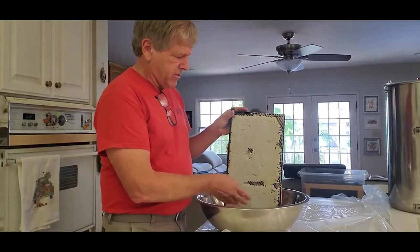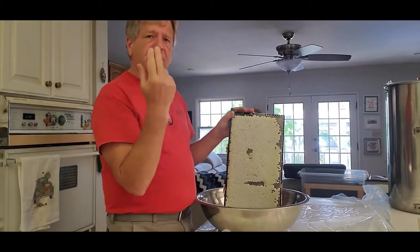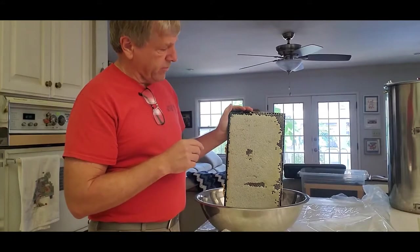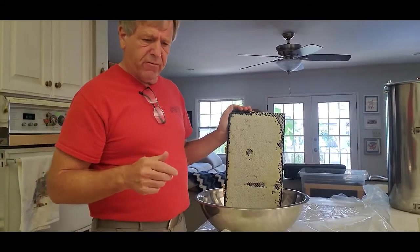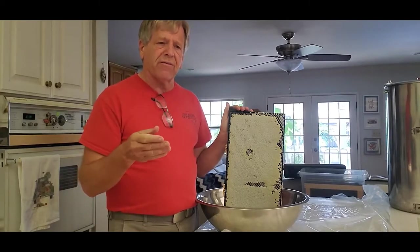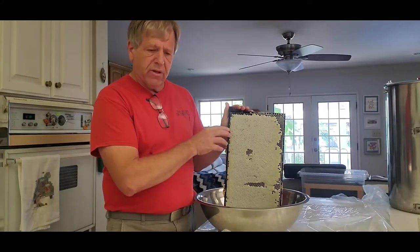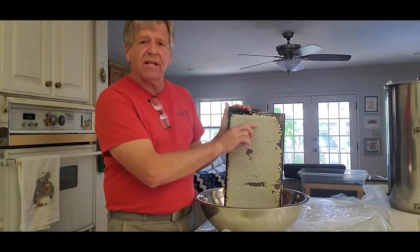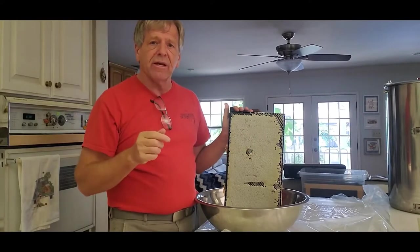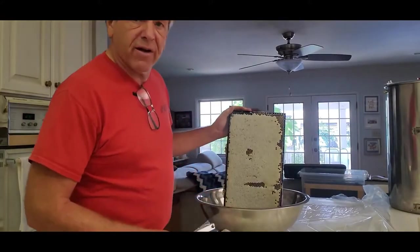The first step is we need to remove the cappings before we put frames in the centrifuge, which is going to spin the honey out of the comb. A lot of people use the hot knife. I tried the hot knife and it seemed like it took too much of the honey off — I'm just trying to take that top layer of capping off. So I didn't really love the hot knife.